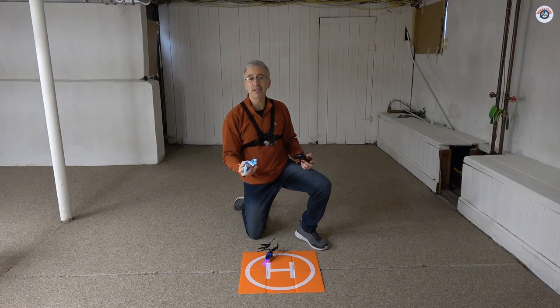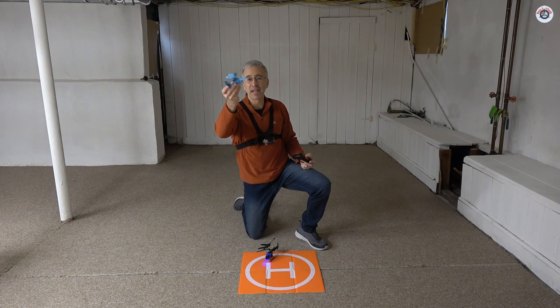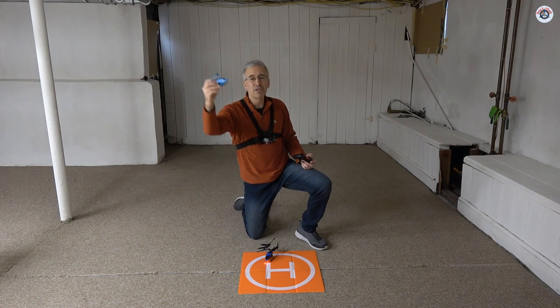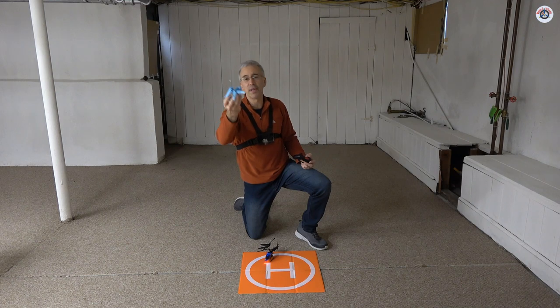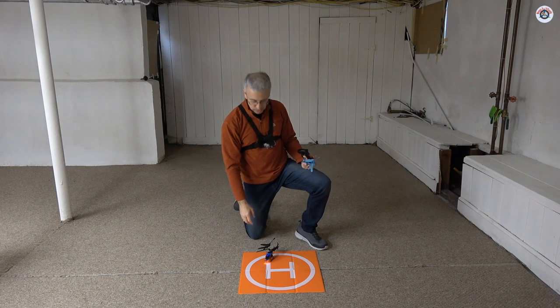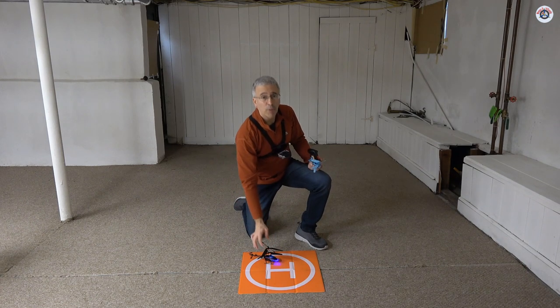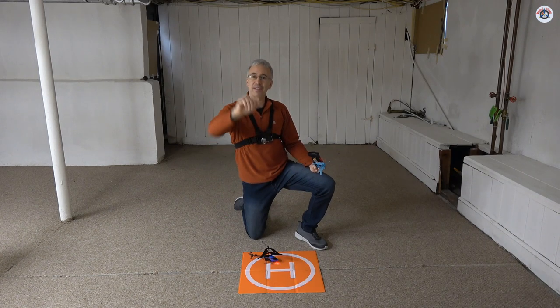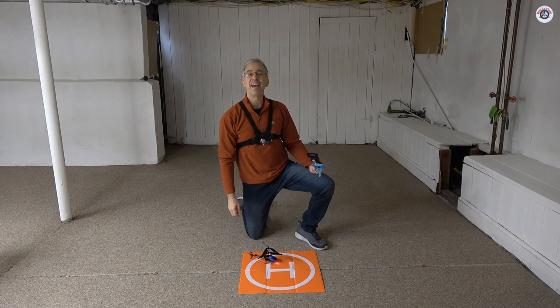In summary: maybe buy the fish helicopter as a toy for kids if you find it on sale for $10, but in terms of flight characteristics I do not recommend it — it's a novelty. If you want to really fly something indoors, at least buy the three-channel. Thank you very much for watching. I hope this review was useful. Don't forget to give us a thumbs up, consider subscribing, and have a great day. See you in the next video. Take care, bye bye.